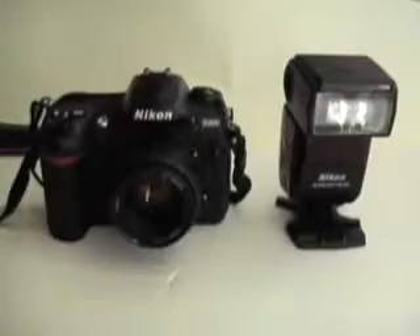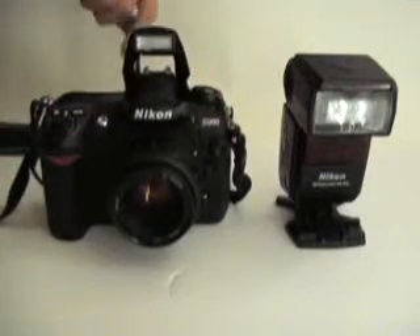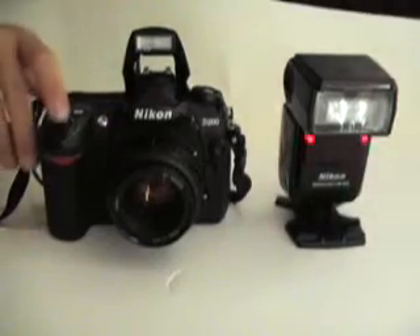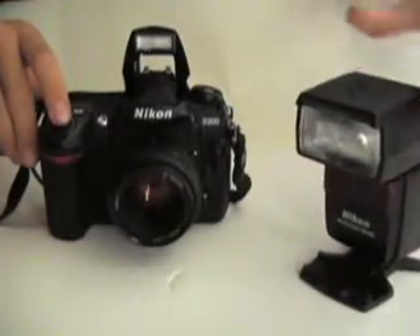Once you have everything set up, the last thing you need to do is make sure your camera is on, make sure the flash on your camera is open, and that the strobe is on, and you just fire it. That noise confirms that the flash did indeed fire.